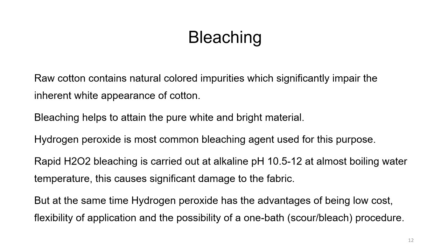Hydrogen peroxide is the most common bleaching agent. Rapid H₂O₂ bleaching is carried out at alkaline pH between 10.5 to 12, at almost boiling water temperature, which can cause significant damage to the fabric. One has to be very careful about the duration of bleaching. However, hydrogen peroxide has the advantage of being low cost with flexibility of application and the possibility of a one-bath process — meaning scouring and bleaching can be done in one bath.